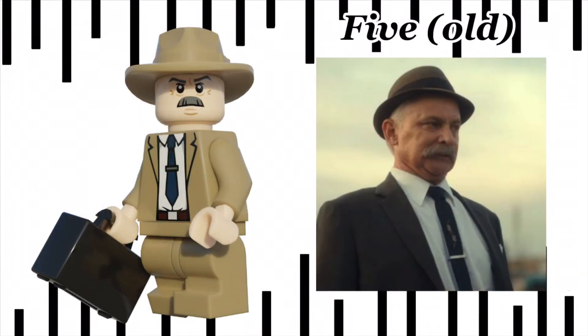The next minifig we have is Old Five. His face print is a mix of Vernon Dursley and J. Jonah Jameson. He comes with one of the many commissioned briefcases seen throughout the show.